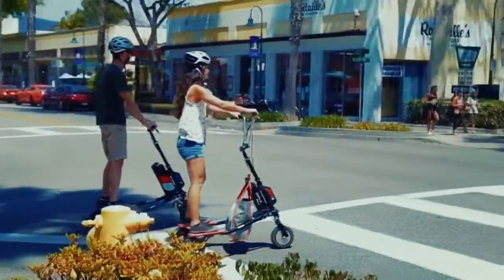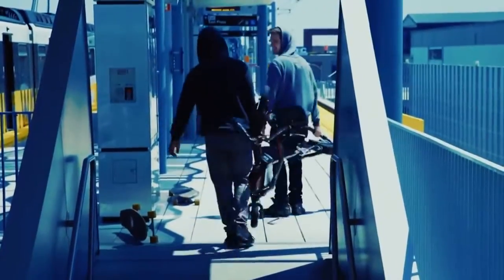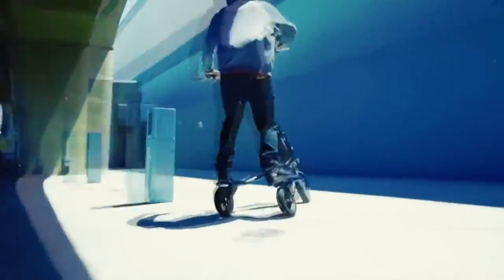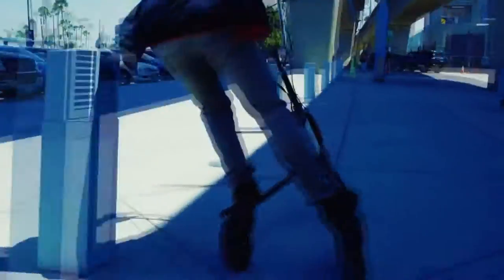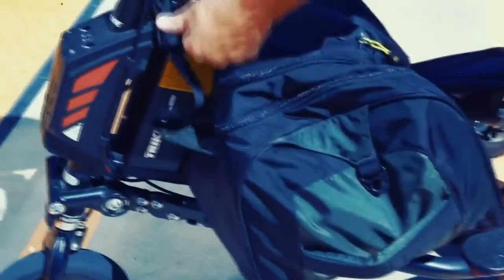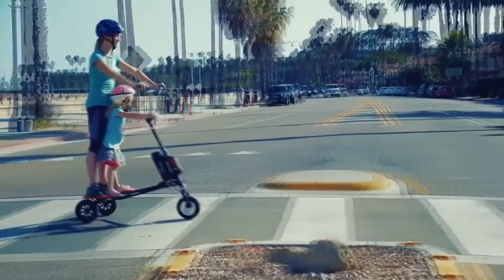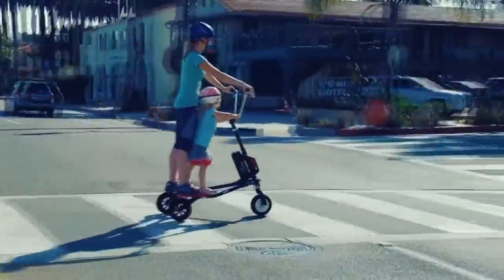Unfortunately, Freedom itself is quite weighty at almost 17 kilos, mostly because of its lithium-ion battery. The full charging time is 6 hours. The Freedom scooter is capable of reaching a maximum speed of 24 kilometers per hour. You can easily fold the scooter and put it in the trunk — it won't take much space at home or at the office either.